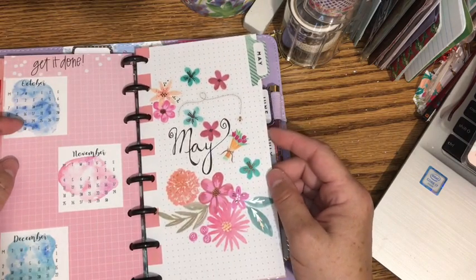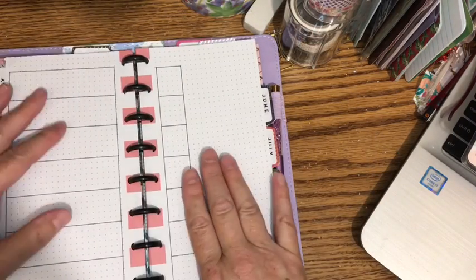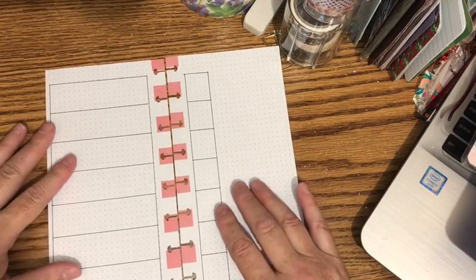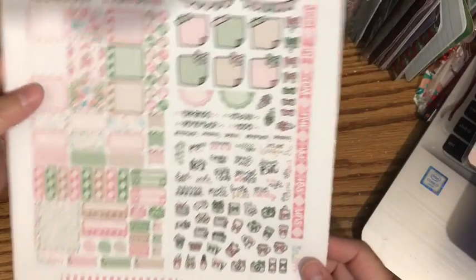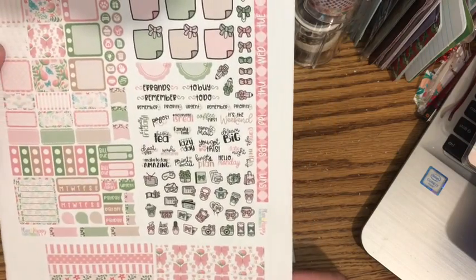This is my May title page, and then my monthly spread is right here. This is going to be the week we're going to decorate, so I'm pulling it out of the planner. I purchased a kit from Plan for Happy — this is one of her Hobonichi Weeks kits — and I'm going to use this one to plan for this week.